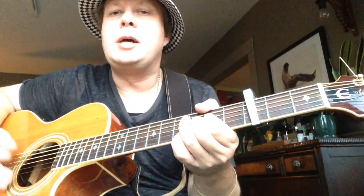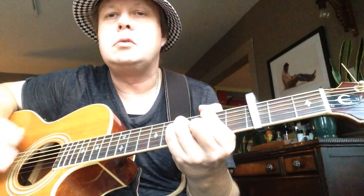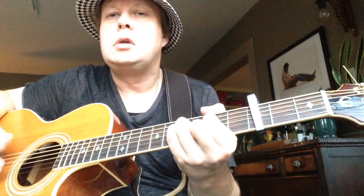And then the last time we end on a B minor, then back to the chorus.